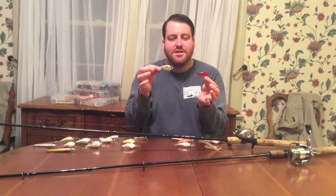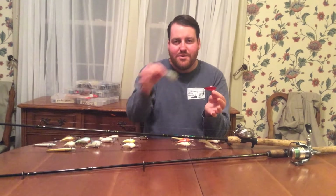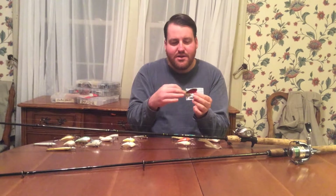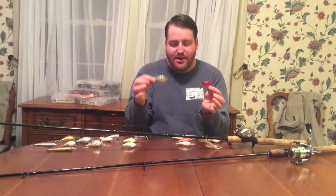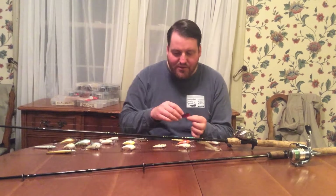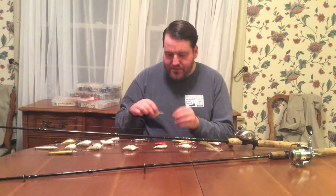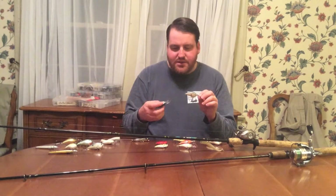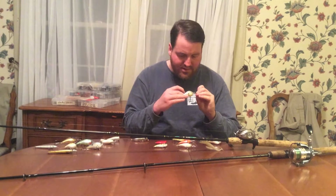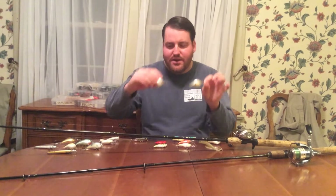People like to fish these in areas where there's grass — they'll get them snagged in the top of the grass and rip them free, which is a great technique, particularly in pre-spawn, really throughout the year. Lipless crankbaits can cover a lot of water when cast far. Moving down the spectrum, these are more DT baits — these are DT6's in a couple of different colors and shad imitations, going to dive to about 6 feet deep.